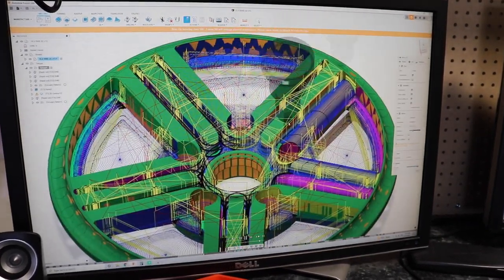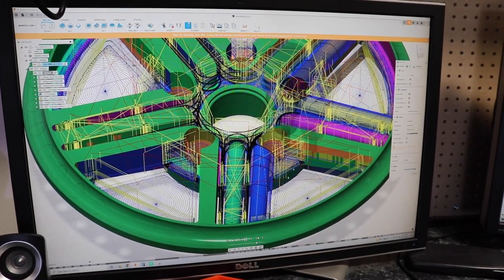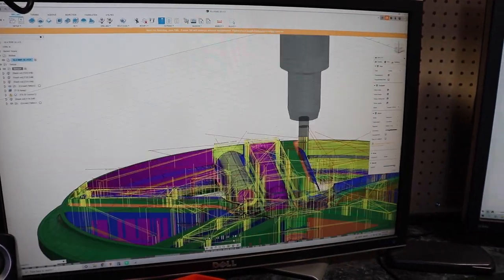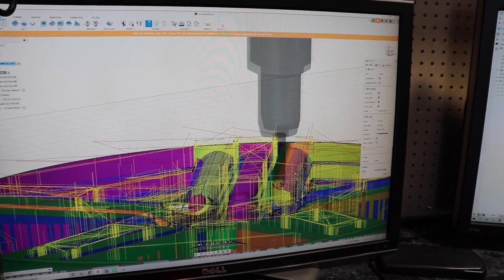This is the interesting part — this is doing the surfacing for the spokes. But to get that curvature, there are going to be so many tiny passes. You have to use a ball end mill and slowly work your way over that entire curve to do that curvature. Look at that. Wow.